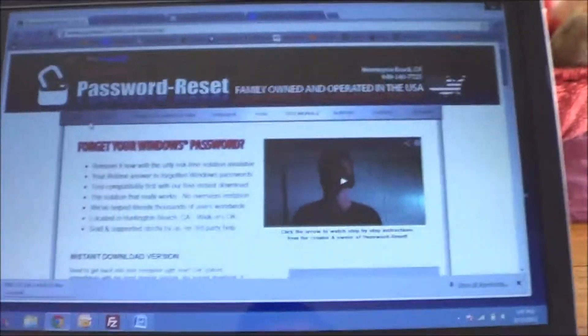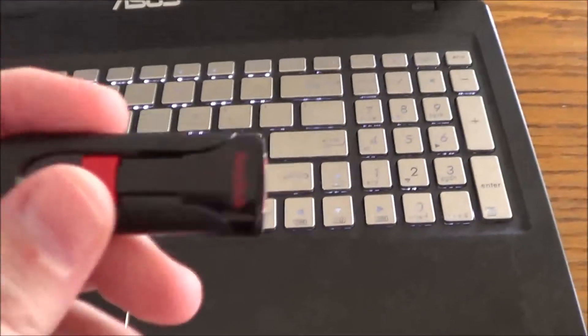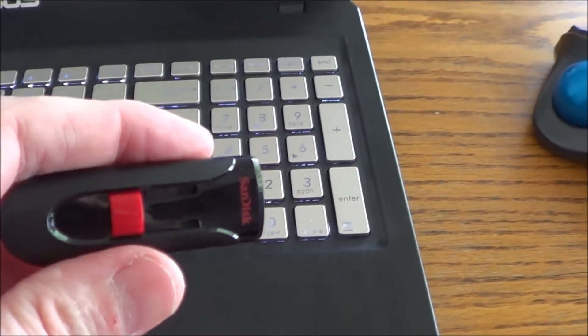Let's go ahead — I'm going to go to the computer here, so let me flip the camera around. This is the computer I'm going to create the device on. And this is what we're going to use: a 4GB Cruzer USB thumb drive.